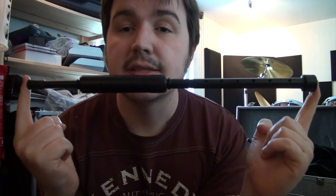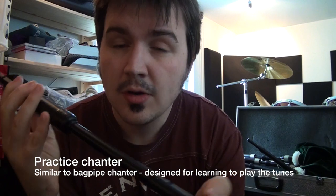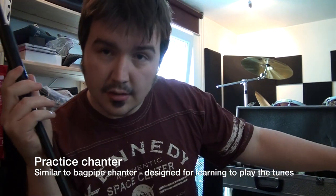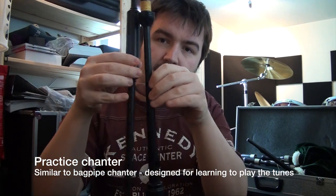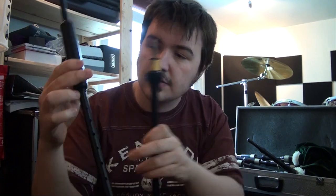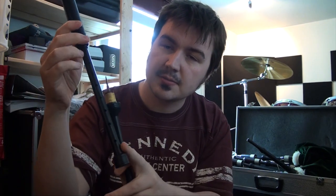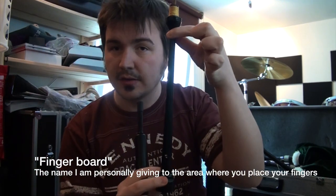The first thing you're going to need to get before you begin your career in playing bagpipes is a practice chanter. It's more or less a scaled-down version of the chanter from the actual bagpipes. As you can see, the bagpipe chanter is actually considerably longer than the practice chanter — this small area between my fingers is the fingerboard on the bagpipe chanter, while over here is the fingerboard on the practice chanter.